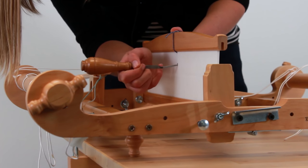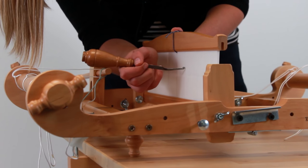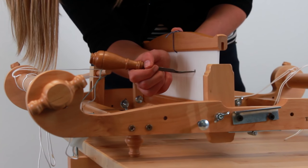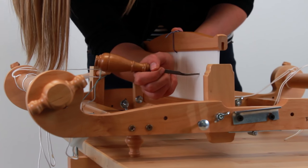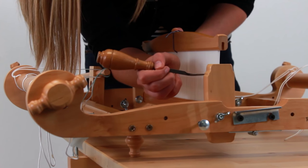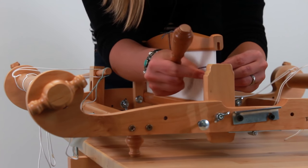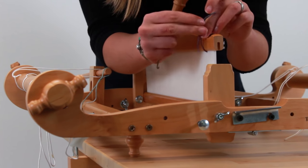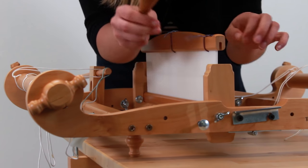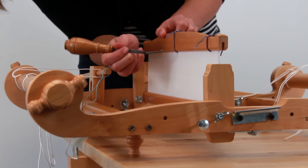Count out 35 slots from center in one direction — 1, 2, 3... all the way to 35 — and pull a marker yarn through that slot, tying a quick knot. Then do the same on the other side, counting 35 slots in the other direction, so you have your three markers: center and both outer edges. This way you won't have to keep track as you're warping across.